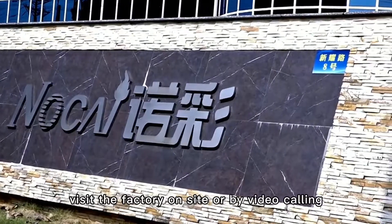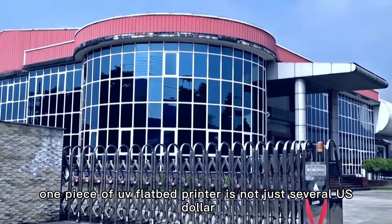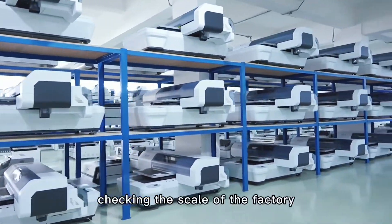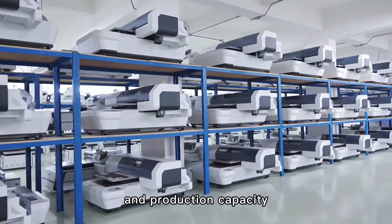Secondly, visit the factory on-site or by video calling. After all, one piece of UV flatbed printer is not just several US dollars. When visiting the factory, check the scale of the factory, service attitude and mode, and the production capacity.